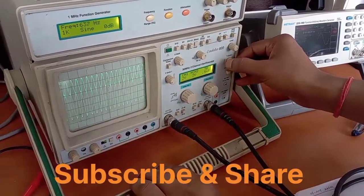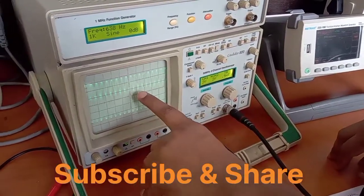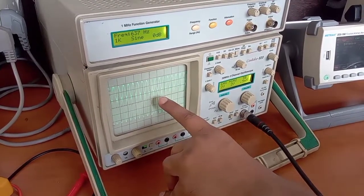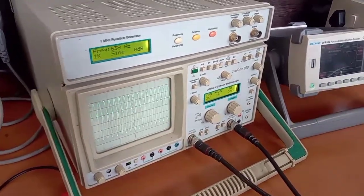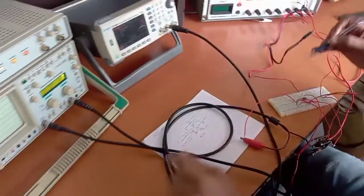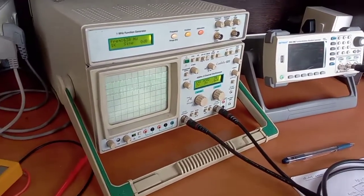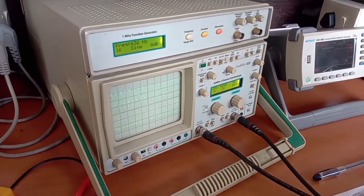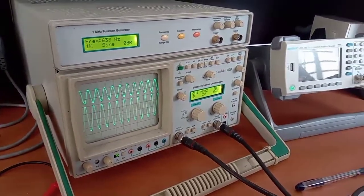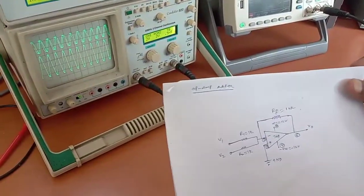We can also check that the output is out of phase with the input, because the lower peak of the output is coinciding with the upper peak of the input. So the output is inverting because we have given the input to the inverting terminal. This is the input and output of the summing amplifier — the output equals the sum of the two inputs. The op-amp is acting as a summer circuit. Thank you.